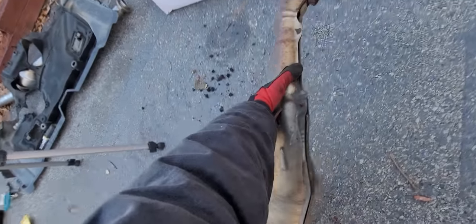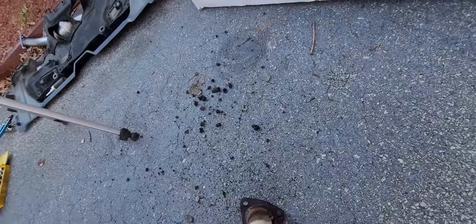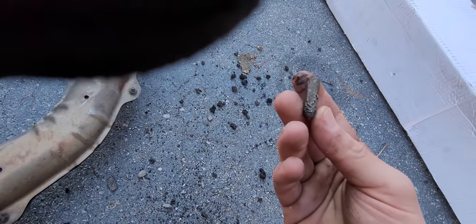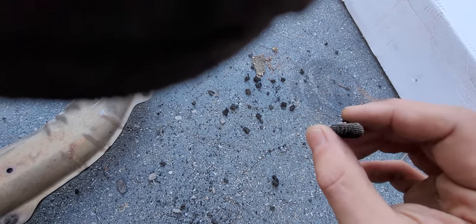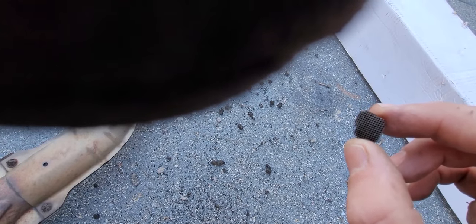So just what the hell is going on in here? Why is it clogged? As I'm beating it, it looked like charcoal briquettes are falling right out of it, and they were rattling around inside. But upon closer examination, that's actually pieces of catalytic converter. It appears as though it has completely burned and fallen apart. More on that later. Looks cool though.